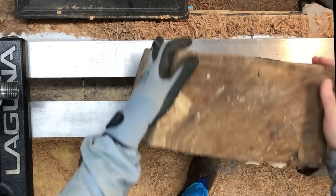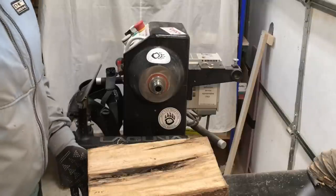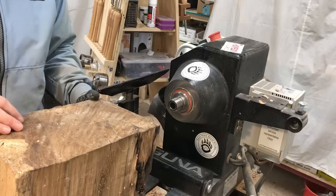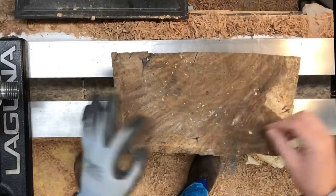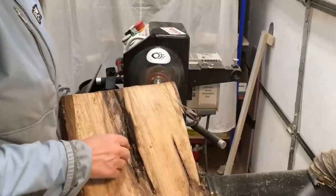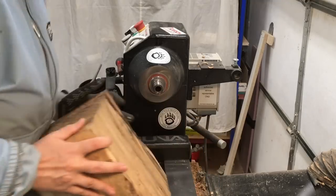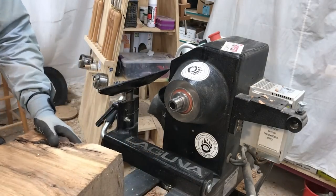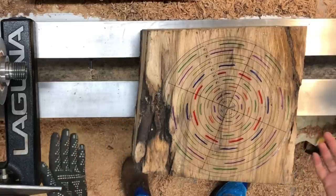Hey everybody, I got a hunk of butternut that's been sitting in the corner of the shop waiting for me to do something with, and I think today's the day. There's a crack here — most of the pith was cut out but there's just a little bit left over. I think I'm going to take this over the bandsaw and cut this off so that I have solid wood for the bottom. This will be the bottom, this will be the top, and we'll just see how far down we have to get to cut this bit out, but we should still be able to get a good-sized bowl out of this chunk.